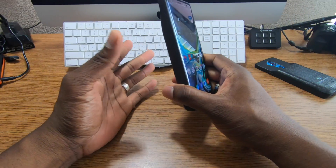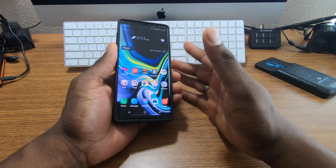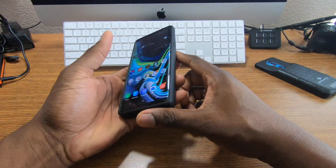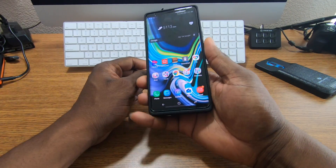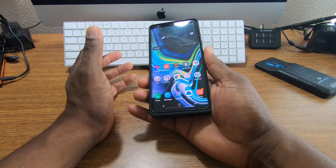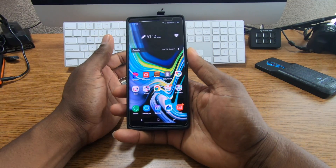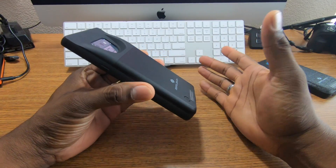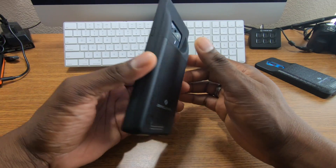NFC is not supported with this case, so if you use Samsung Pay a lot you'll have to take the case off. There's a disclaimer about this — due to the design, most cases can't support NFC unless the patch is way up at the top. But the fast charging pass-through is really good; the case charges the phone pretty fast.